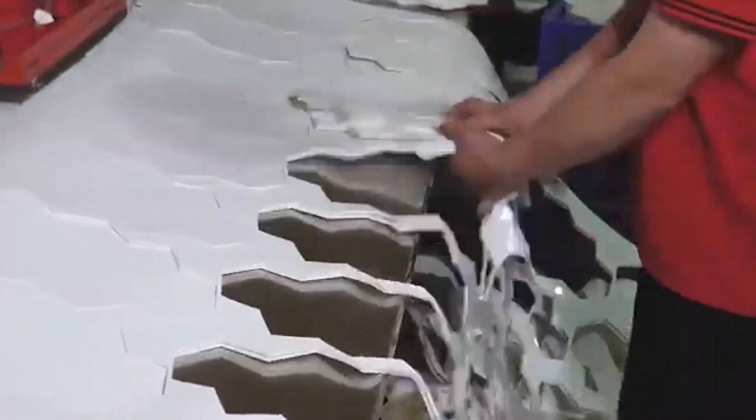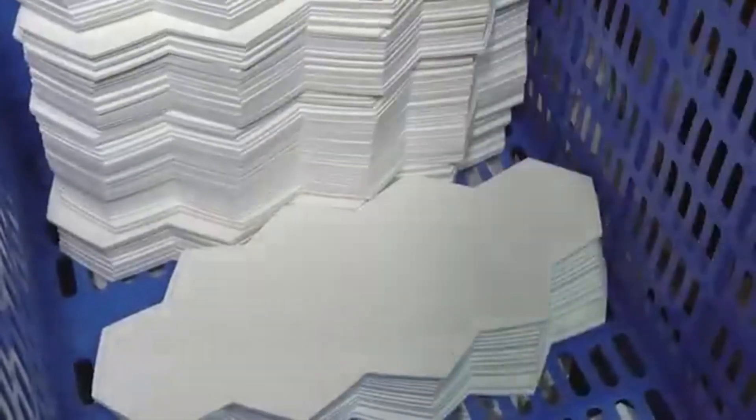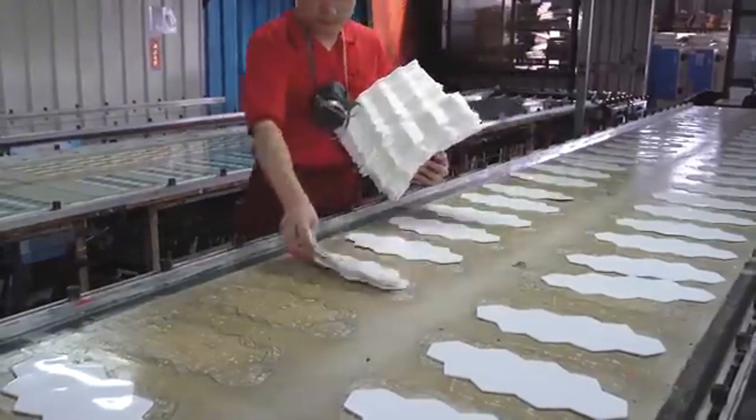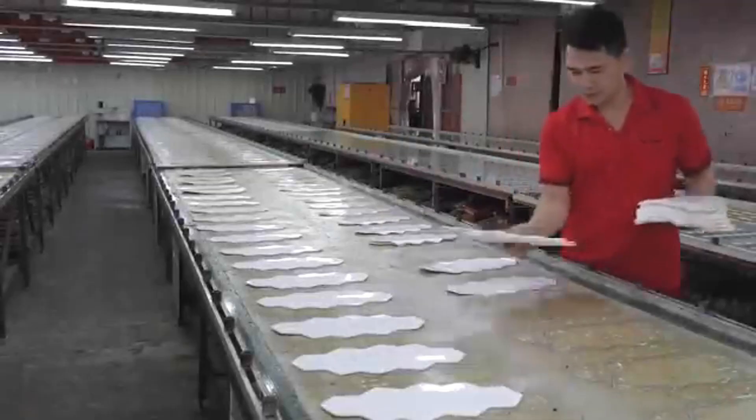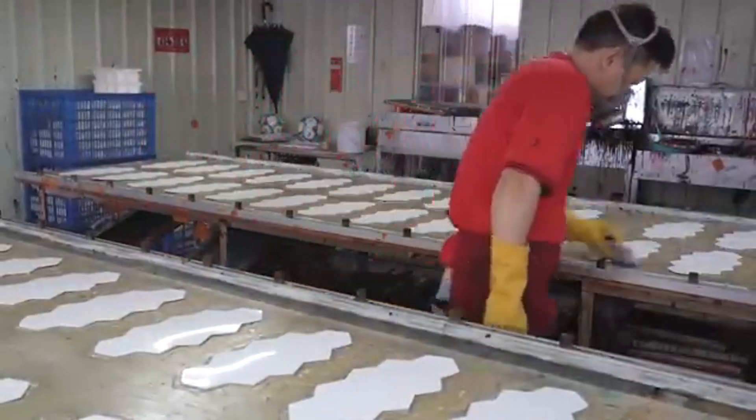Next, high-speed cutting machines slice these sheets into dozens of perfect shapes, mostly hexagons and pentagons. A traditional soccer ball has 32 of these panels, and they need to be cut with pinpoint accuracy to form a round and balanced ball.